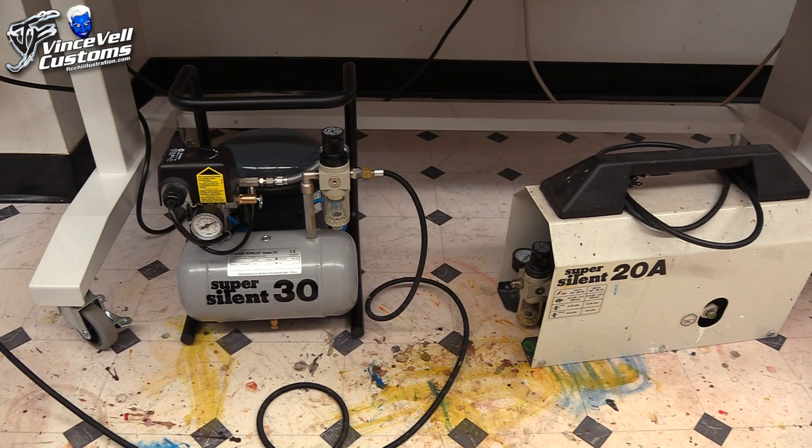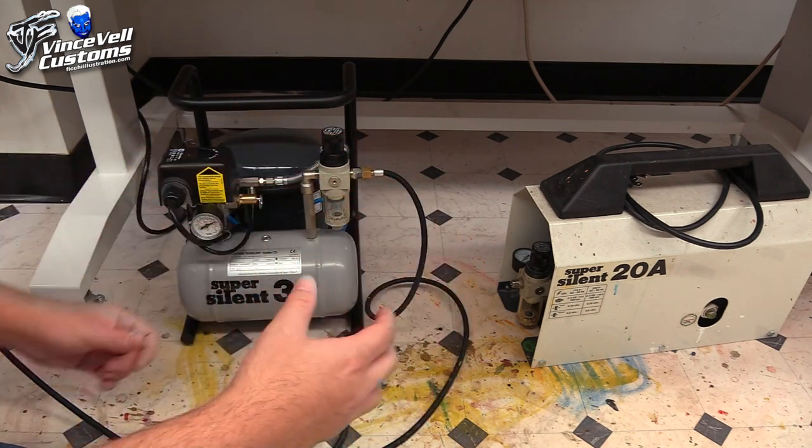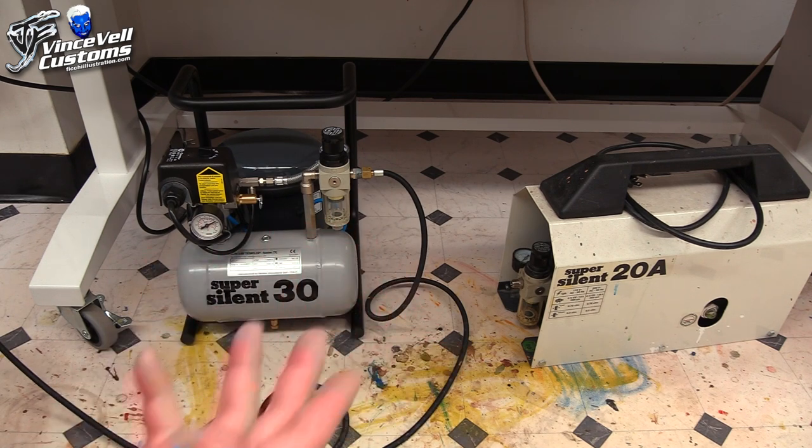You get what you pay for on airbrush compressors. If you're into the hobby and only painting statues, I know Badger makes compressors with a tank, but at shows when guys use them in airbrush classes, I feel they're too loud and vibrate too much. I have two friends who had the Iwatas or Badgers — they said after two years they started getting air leaks and problems. I think it's because they vibrate so much you start getting loose joints. So you want something durable that'll last. I've seen these sell used and you still get a good chunk of your money back.